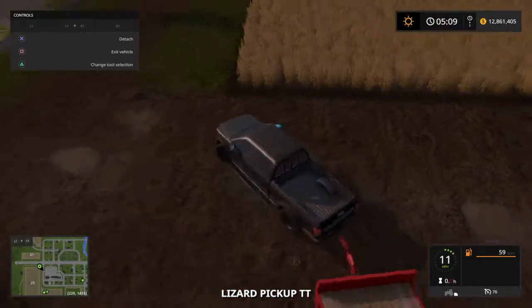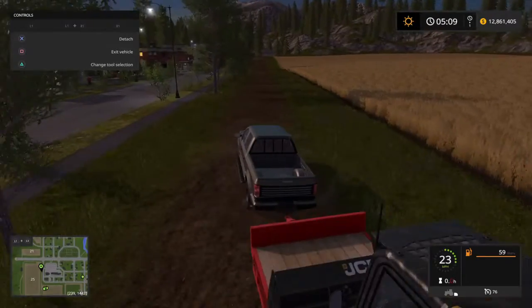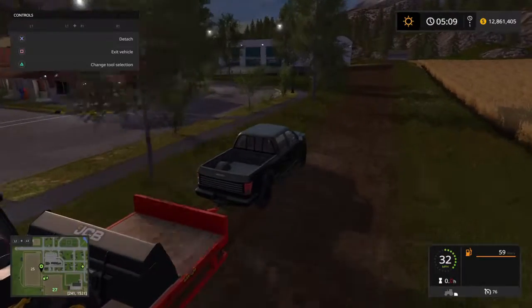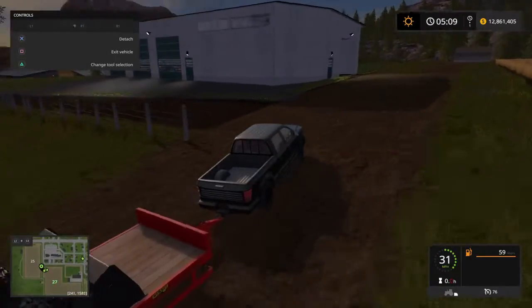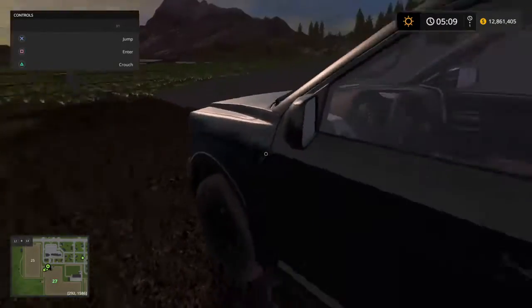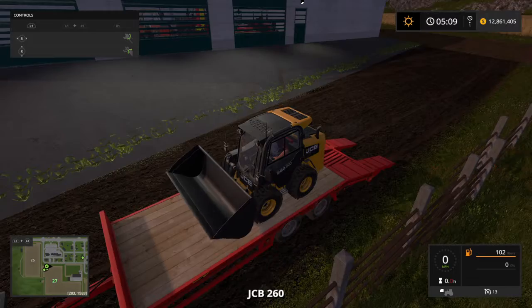I'm going to lower the ramps. It looks like the farmer harvested this and planted wheat — a little bit got withered. Let's go ahead and come down here to the shop. There it is. I'm going to unload the skid loader up here in the front. Let's go ahead and lower the ramps and hop in the skid steer and reverse into the shop.